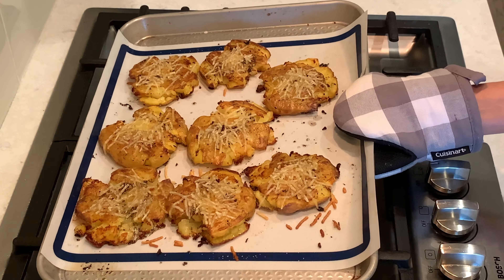Now they are ready — the whole house smells so delicious! Sprinkle with parsley. It's time to serve. This is a wonderful, delicious, and crispy side dish with a lot of flavor. Enjoy!